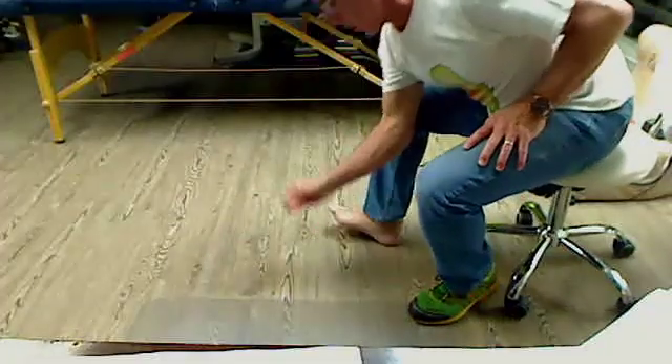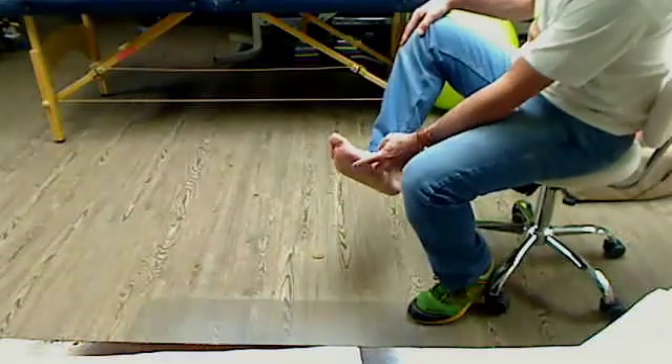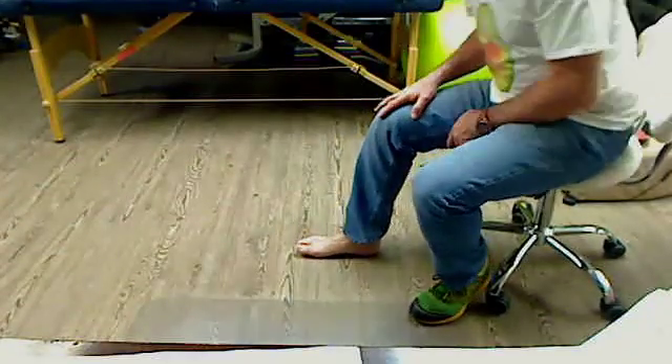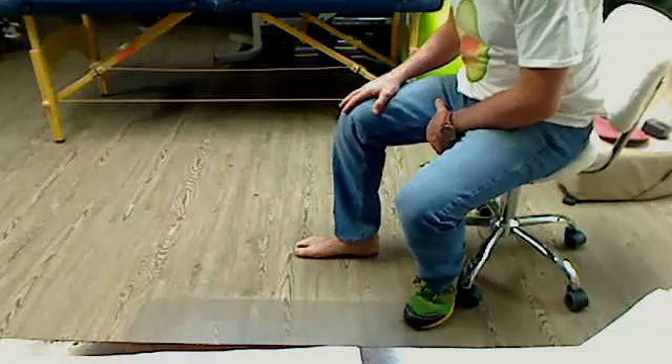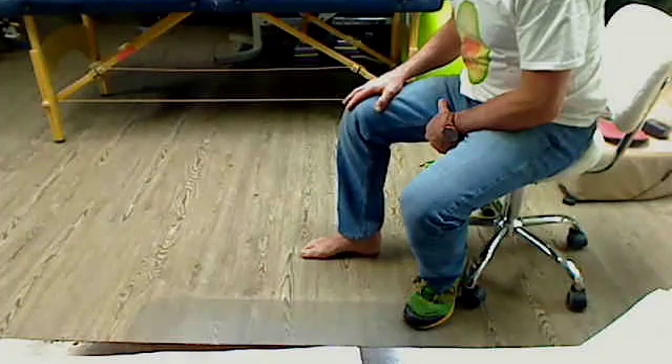Take a coin — I'm taking a larger one so you can see it better. Put it right under the ball of your foot or your big toe, put your knee over your foot, don't put much pressure on it, and try to draw your arch up.